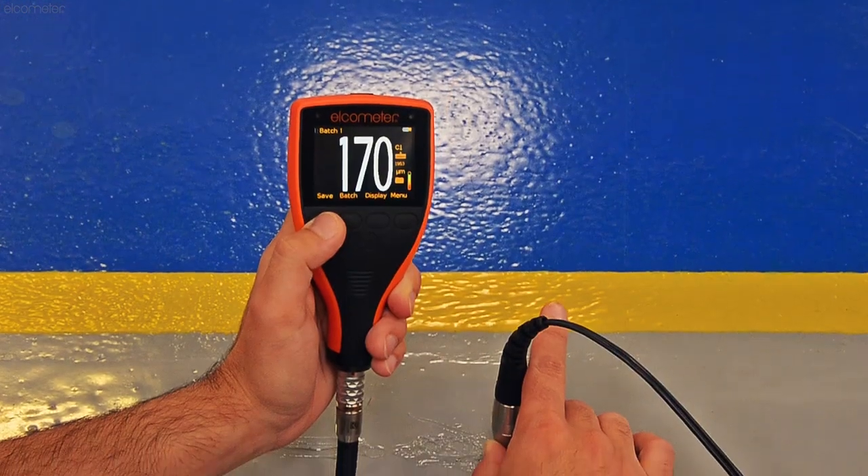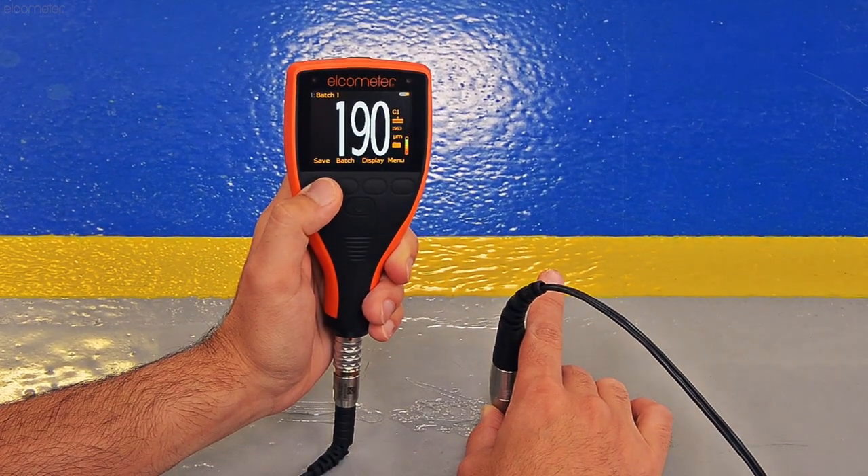For more information on the Elcometer 500, the Elcometer CCM, or any other Elcometer product, click on one of the links on screen or visit Elcometer.com. And please don't forget to subscribe to the Elcometer channel to be notified of any new videos.